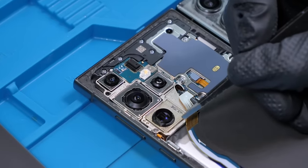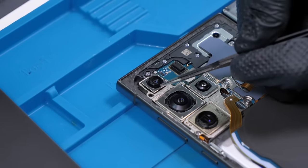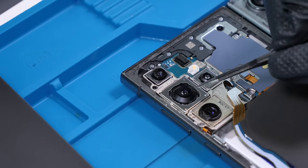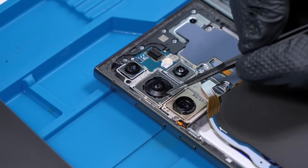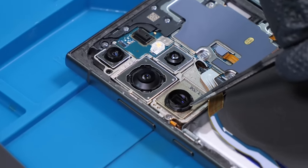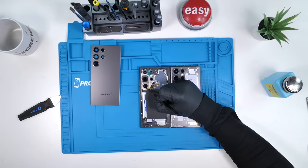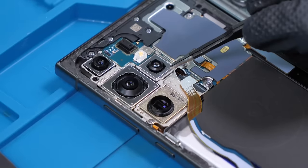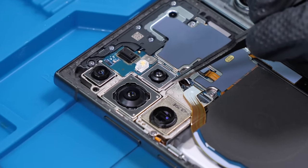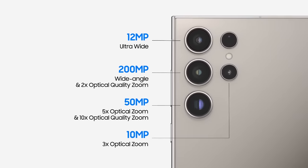Take a look at those massive cameras. Over here we have our 12-megapixel ultrawide camera, and down here we have the 200-megapixel wide-angle camera with 2x optical quality zoom. And then we have the new 50-megapixel 5x optical zoom and 10x optical quality zoom, which basically means using software. Over here we have the 10-megapixel 3x optical zoom camera. This camera is probably the biggest change they've made to this phone this year.